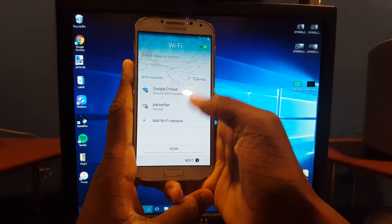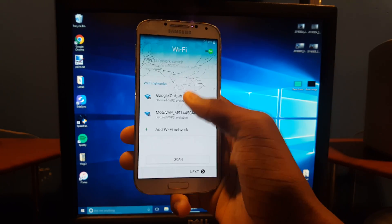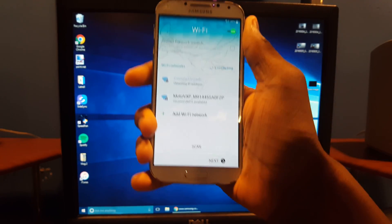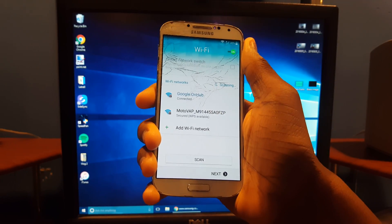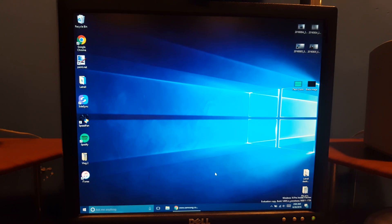Now what you do is hit Next, hit Skip. Go ahead and enter your information and take care of that. Then hit Connect, wait for it to load, and it should say Connected.